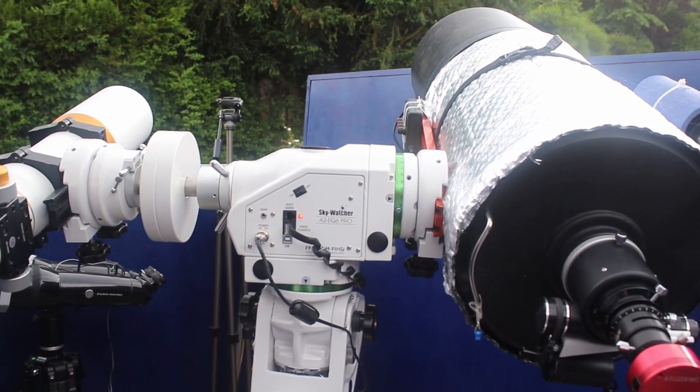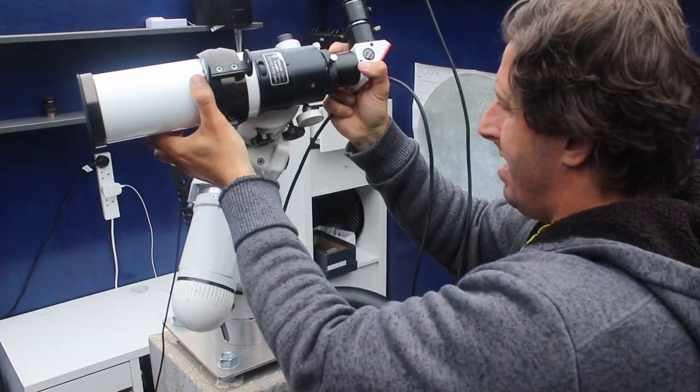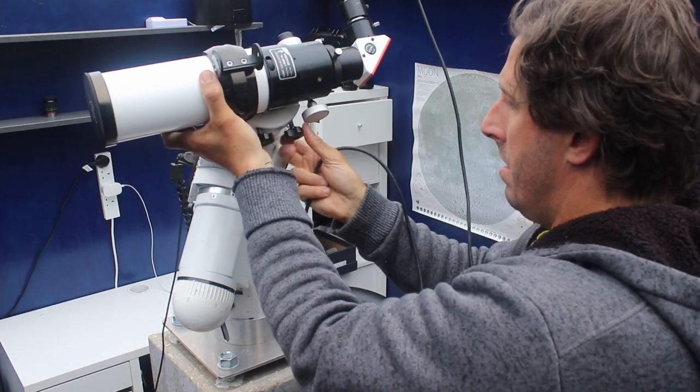So how does it perform? How does it compare to the old EQ6? We'll swap out the old mount — and I really wish it took this amount of time.